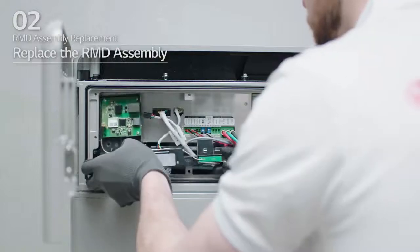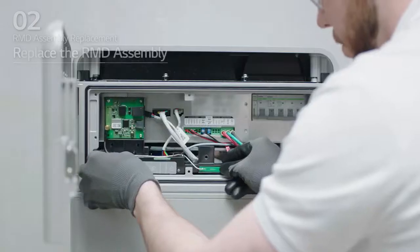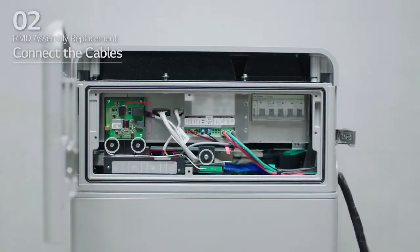Replace the RMD assembly with a new one. After replacement, connect the cables and tighten the three bolts again. Then, you should complete the Rezu Monitor setting with these steps.